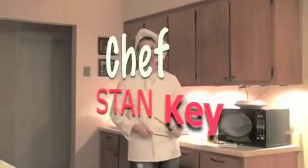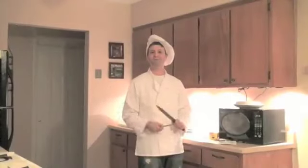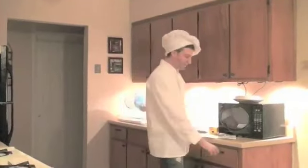Hello, everyone, and welcome back to the Simple Food Network, where I, Chef Stan Key, will teach you how to make food that is simple — food that you can make on the fly that requires very little prep time or money. Great recipes for college kids and underprivileged adults.